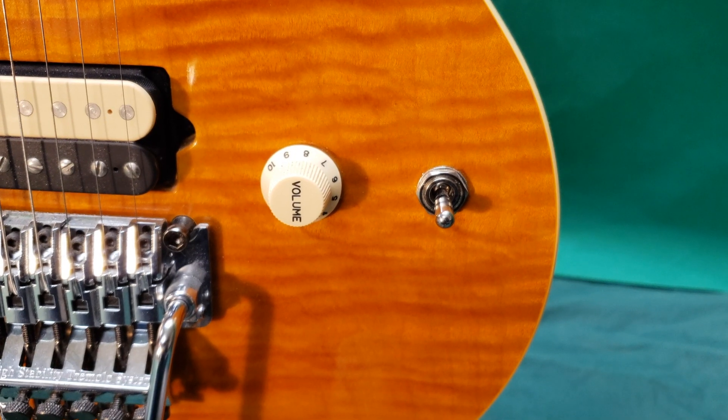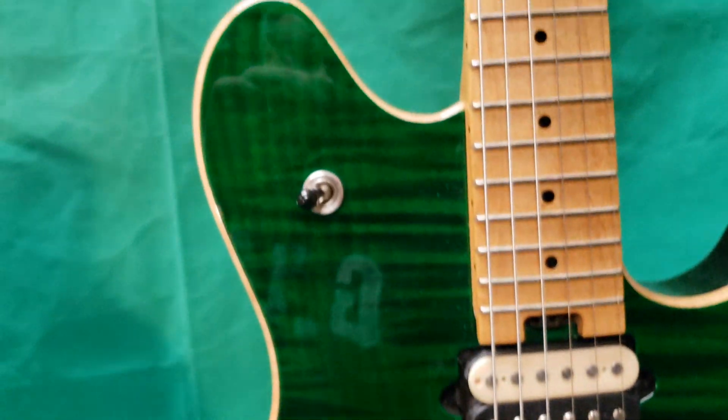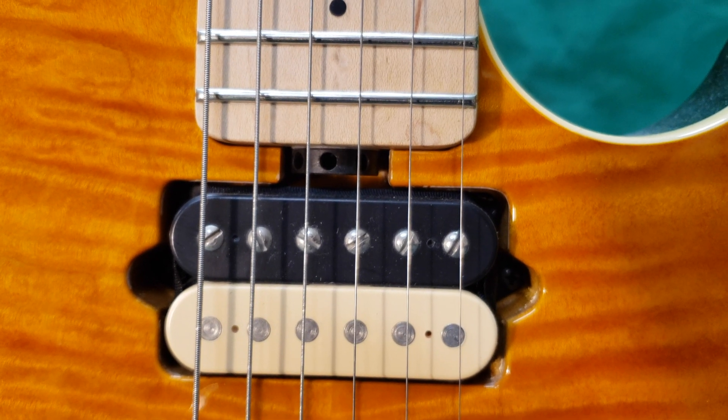The AXIS has the toggle switch next to the volume, whereas on the Peavey it's on the upper horn. Both have convenient truss rod adjustment at the heel of the neck.